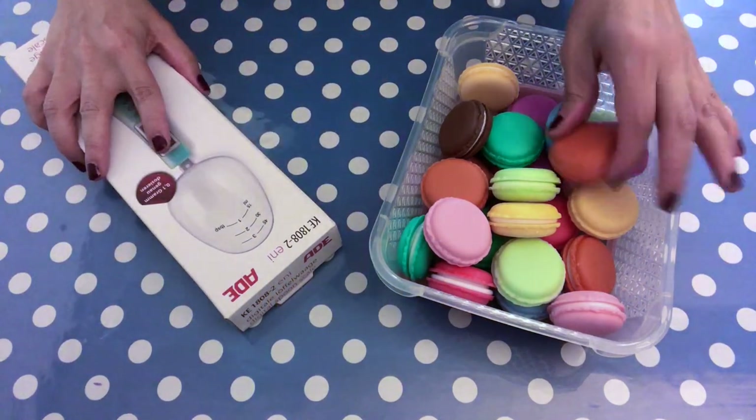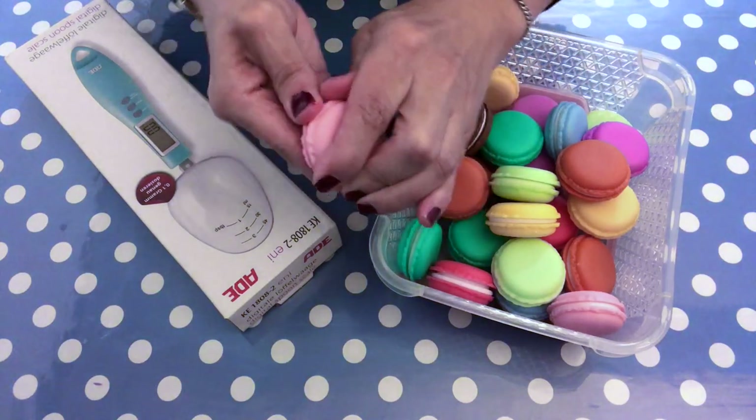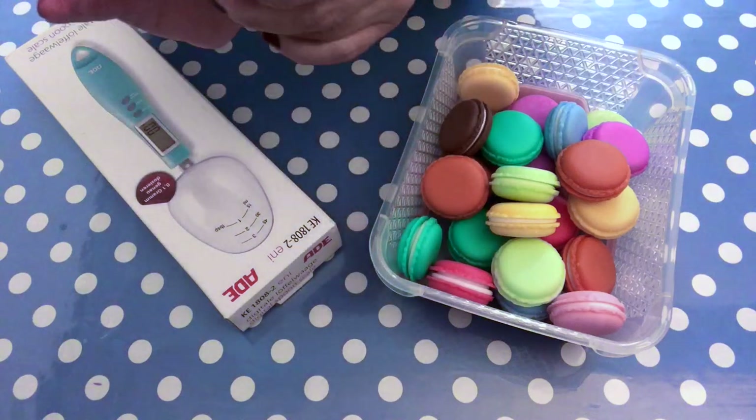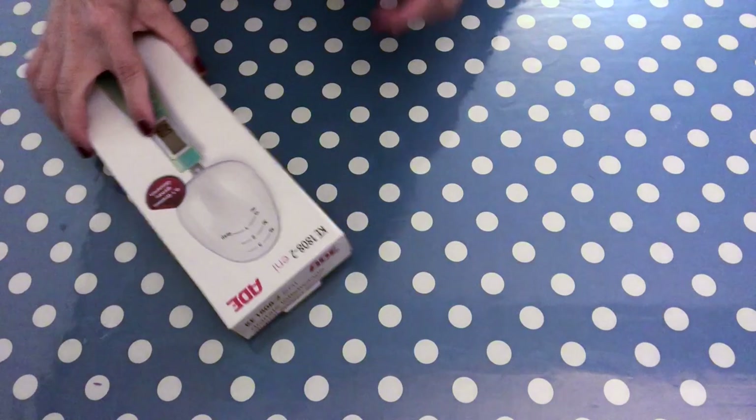Hello and welcome back to my channel! Today we're going to be making lip balms using these super cute macaron containers that I got from Amazon. I will put the link down in the description box below.